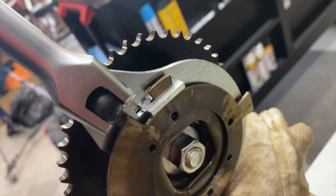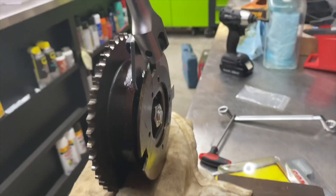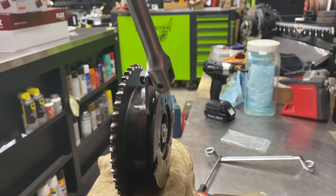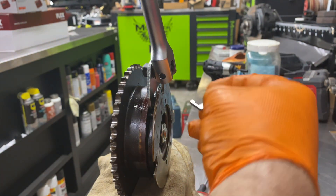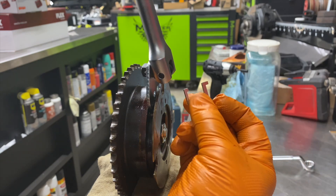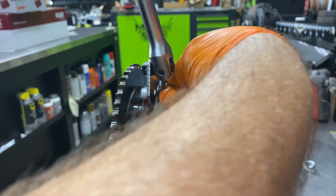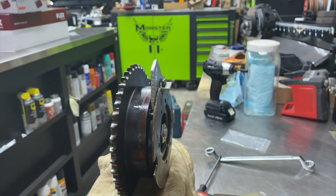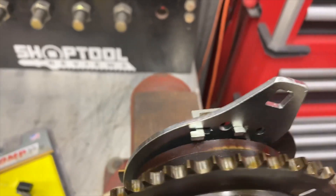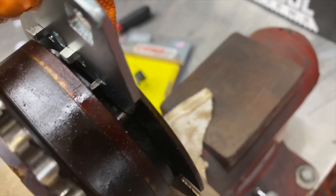Now you can see where I placed that lock. Note there's a long side and a short side, matching an elongated hole and a short hole, so you can't mess it up. Now that's locked in — you can see our lock is in place from this side. Now we can take that pin bolt out because it's no longer holding that spring; our temporary safety lock is holding the spring.